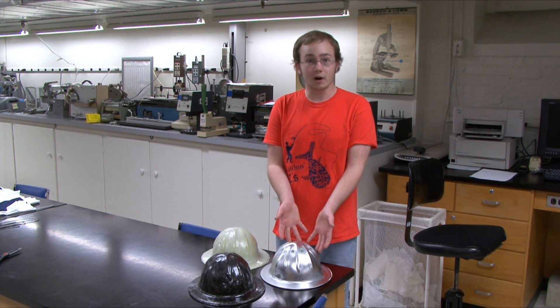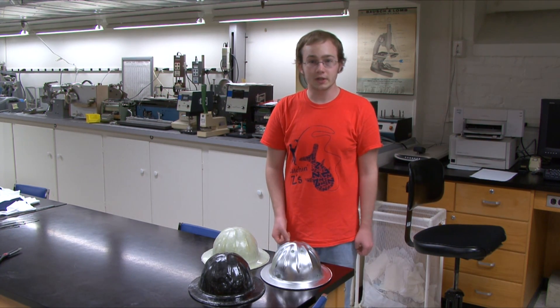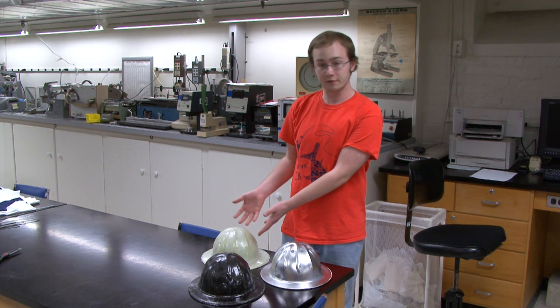A few weeks ago we purchased an aluminum hard hat and used that to create a mold, in which we made carbon fiber hard hats and fiberglass hard hats using a wet layup process. We tried to approximate the same thickness of the helmets in order to create a relative comparison between materials.